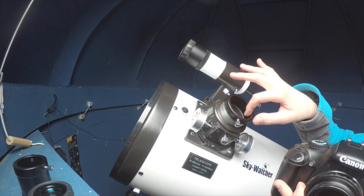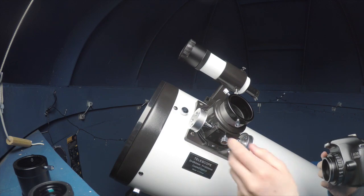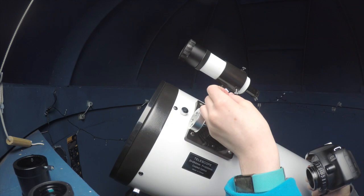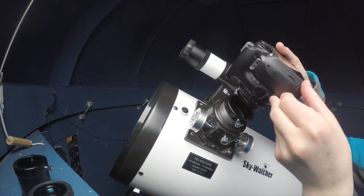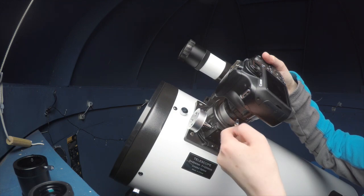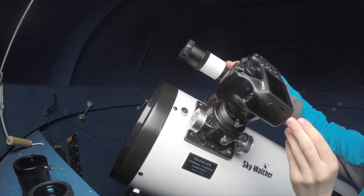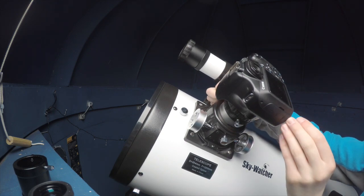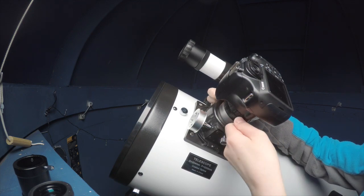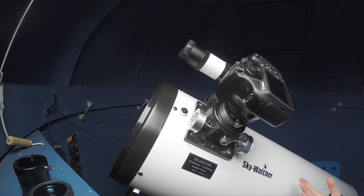This is where the T-ring was originally, with the lens adapter on it. All you're going to do is loosen these screws — make sure there are no screws there that may scrape your equipment — and you're just going to slowly place the adapter in. It's really important that you keep hold of the camera, because if you don't there's a good chance it might fall off as it's not screwed in properly yet. Tighten these screws really, really tight so you're certain that the camera is secure.